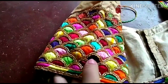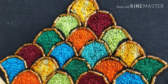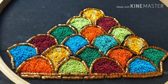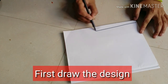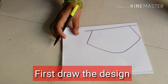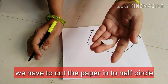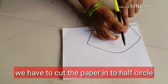We have a lot of simple stitches and a lot of beads. We will now cut the stitches in one single stitch. I will cut the stitches in a half circle.